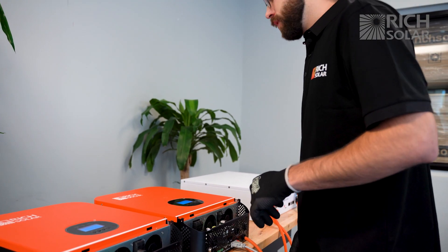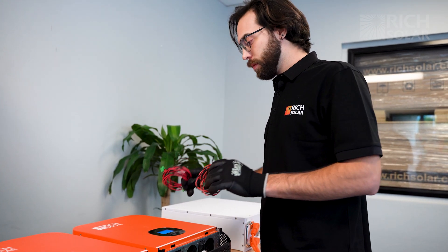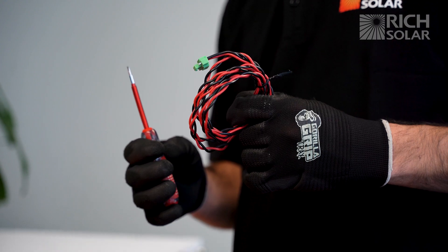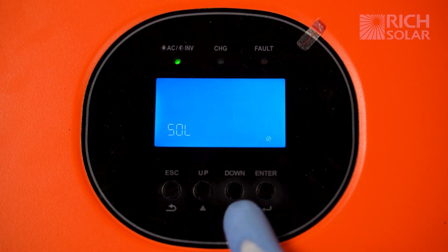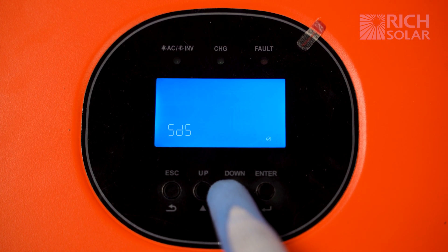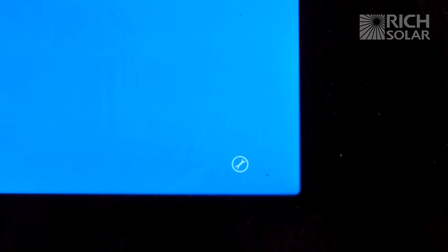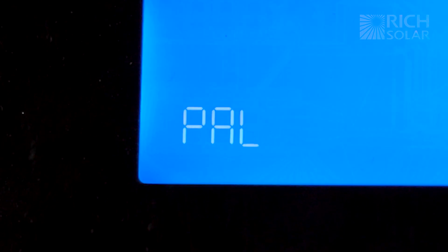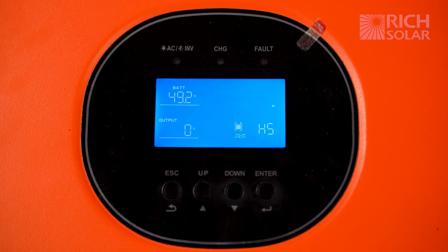Now that we've covered split phase, let's move on to parallel. For that you'll need two of these cables and a small flat head screwdriver. Go back into the settings just like we did for split phase — hold the enter button, cycle down until you get to setting number 22, and then switch off the inverter. Press down one more time to get to setting 23, press enter, and cycle until you see PAL. Once you see that, hit enter, hit escape, and then wait for the inverter to turn off.